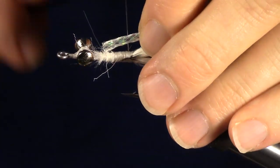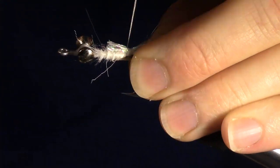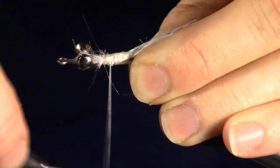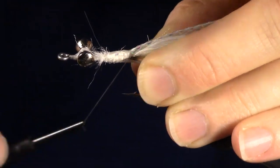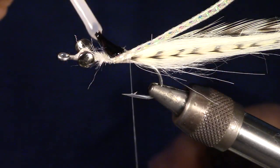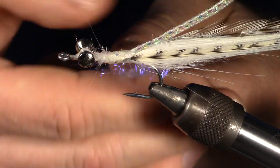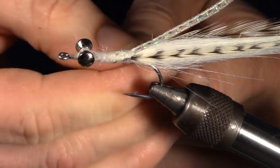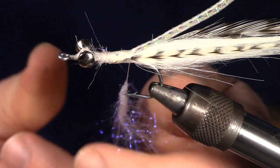The next step is to tie in a body wrap. I like easy body because it is durable and very flashy, but it is expensive, so you can use anything that will give a pearl or flashy look. Now add a bit of head cement to keep everything in place. While this is not 100% necessary, if you want a thinner body, I like adding a bit of dubbing to thicken the body. I am using ice dub because it is flashy, however you can use any type of dubbing you want.